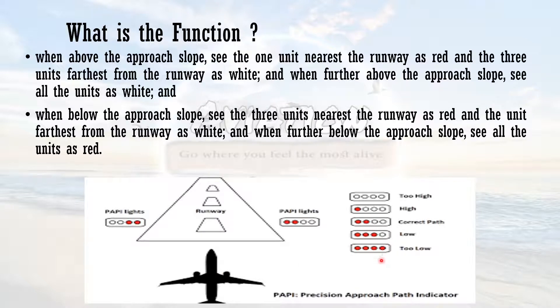To memorize: white means the height is too high — think of it as a signal of 'dead can be used as red/dead.' White equals too high, red equals too low.